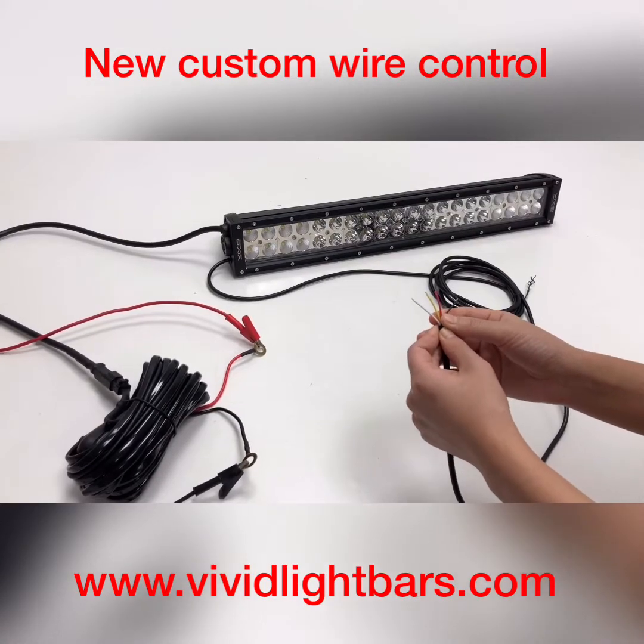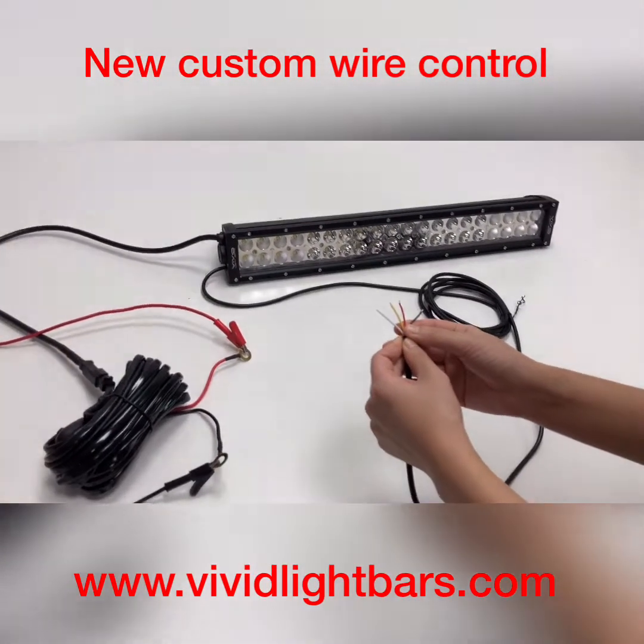This is new costume wire. It has the same function as our wireless remote.